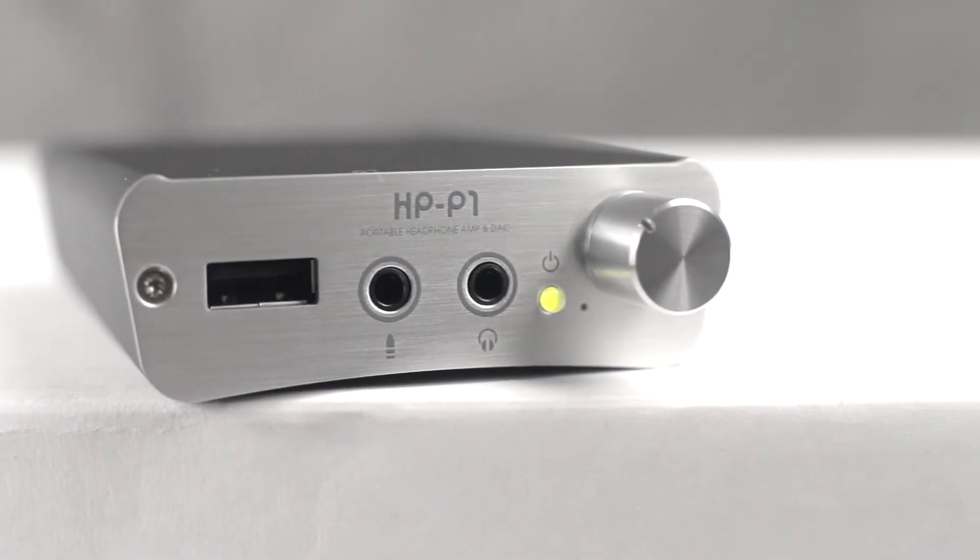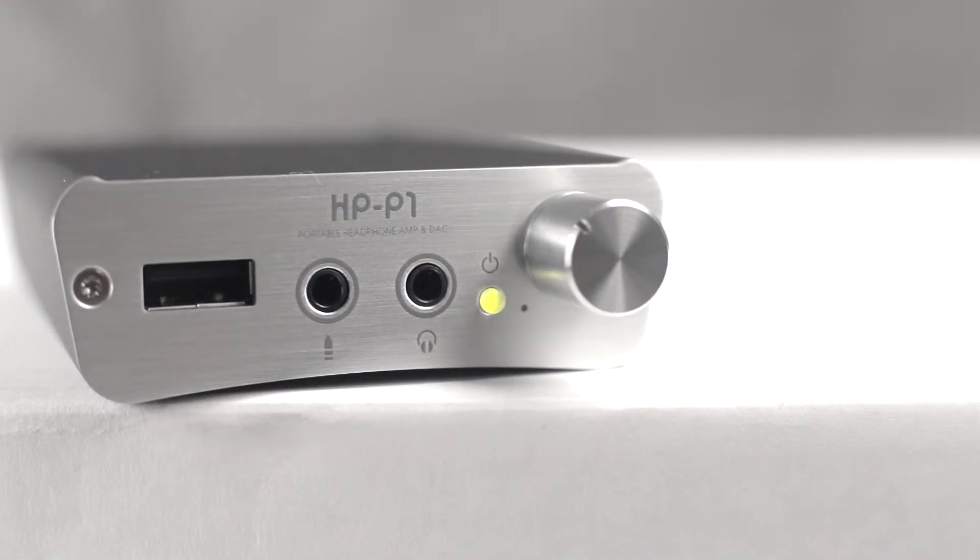The front panel features the USB dock connector, an auxiliary line input for connecting to non-Apple devices, a headphone mini-jack, and a rotary volume control.